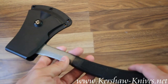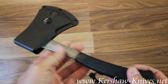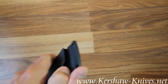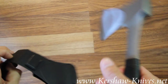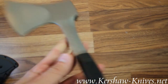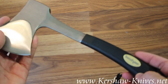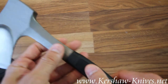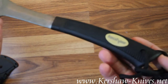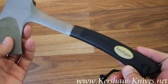This is the Kershaw Camp Axe, model number 1018. It comes with a heavy-duty sheath to protect the blade that can attach on your belt. This axe is drop forged in a single piece for reliable durability. It has a textured, non-slip handle — Kraton is the proprietary name for it with Kershaw.